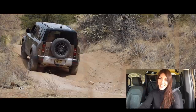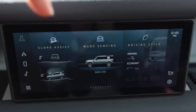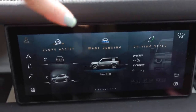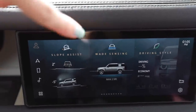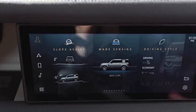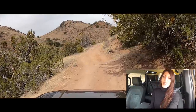Another fun feature I couldn't try out because there's no water anywhere around me is the wade sensing feature. This will go through up to 2.9 feet of water when you have the ride height in off-road mode, and 2.7 feet in regular mode. It's insane — I bet the limits are so high on this thing.